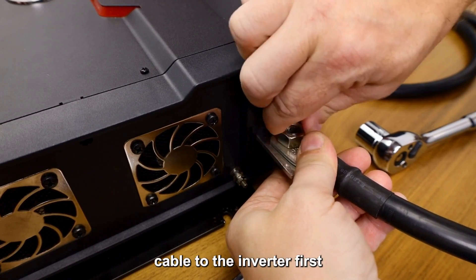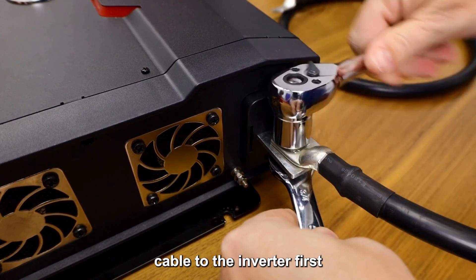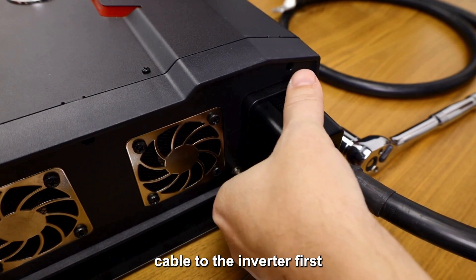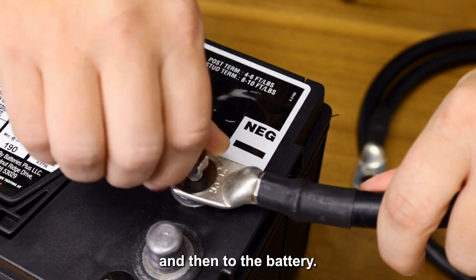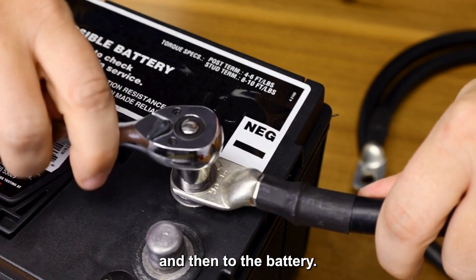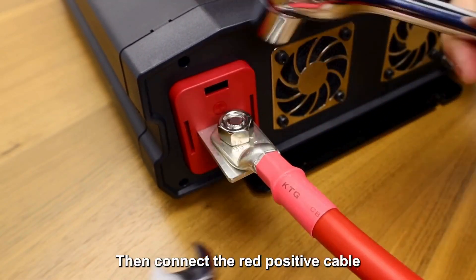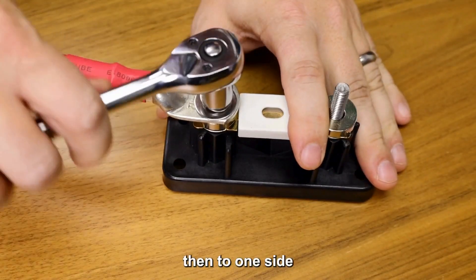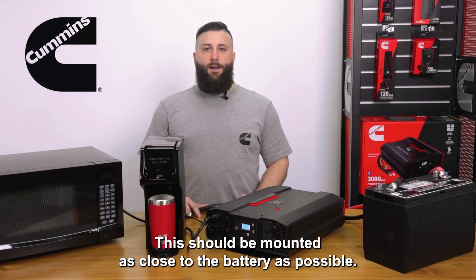Connect the black negative ground cable to the inverter first. Then connect the red positive cable to the inverter, then to one side of a fuse or circuit breaker. This should be mounted as close to the batteries as possible.